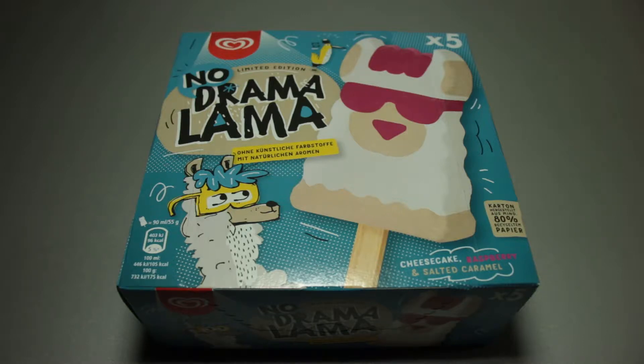This is Ice Cream Gecko, and in today's video I'm going to take a look at the No Drama Llama ice cream. This is something I wanted to take a look at for a while, it is certainly overdue, and it has been sitting for, I think, over a week in my freezer by now.